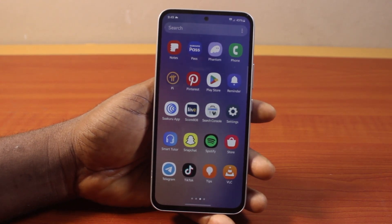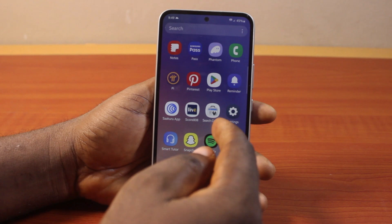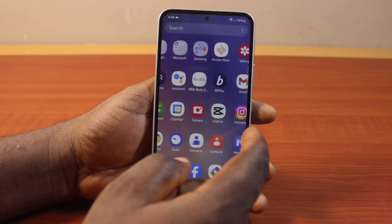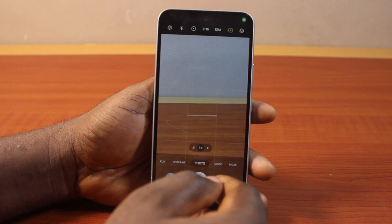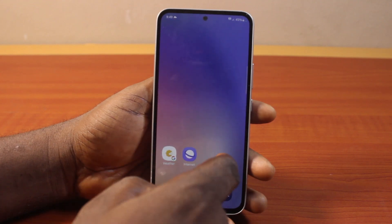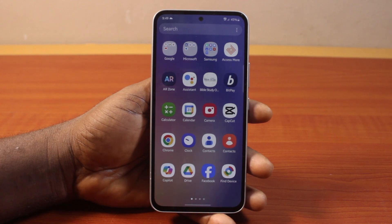In this video, I will detail how to fix camera and stop scanning QR code on a Samsung Galaxy phone. If you try to scan any QR code on your Samsung phone with your camera and discover that your phone cannot scan the QR code, or it says 'unable to scan,' this video is going to walk you through the fix.